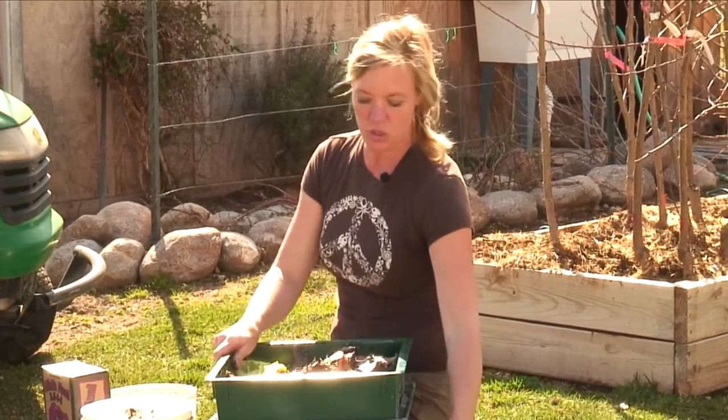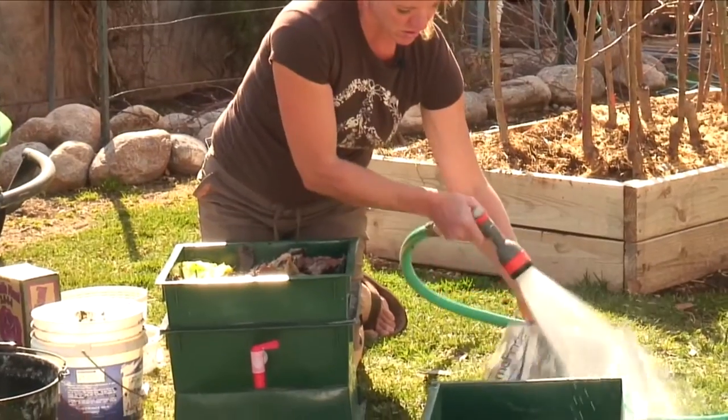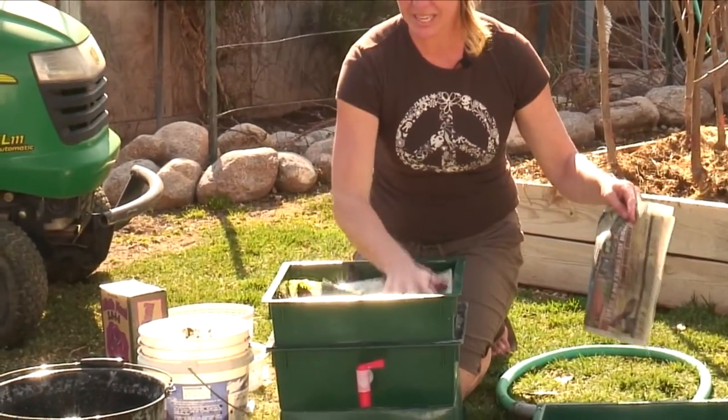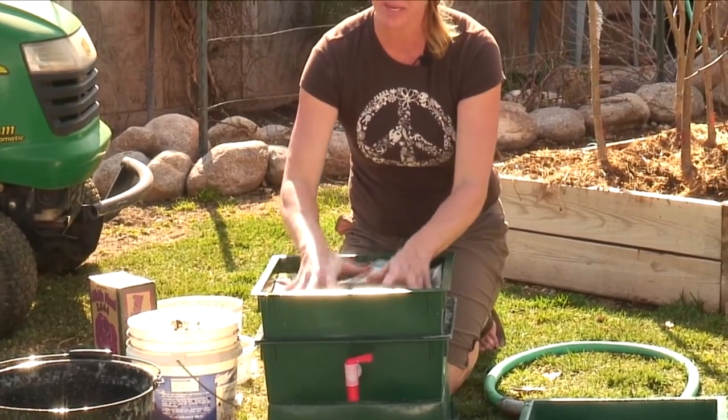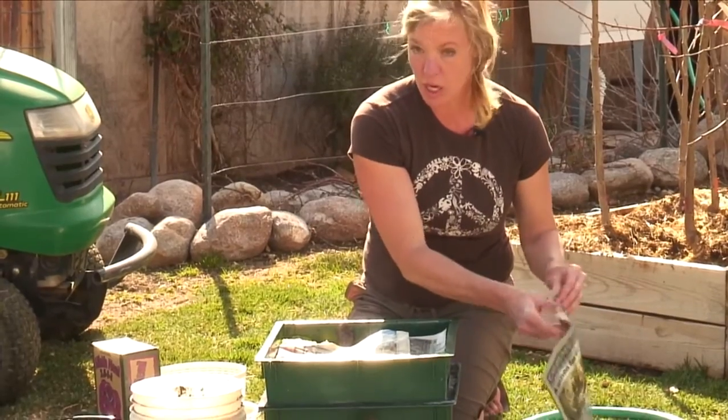Then I like to take some newspaper and get it wet, and then I'm just going to lay this right over the top. This helps keep some moisture in and it makes it dark for them — they like to have a dark place to be.